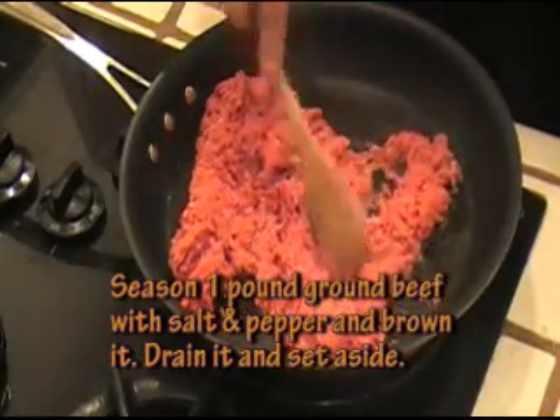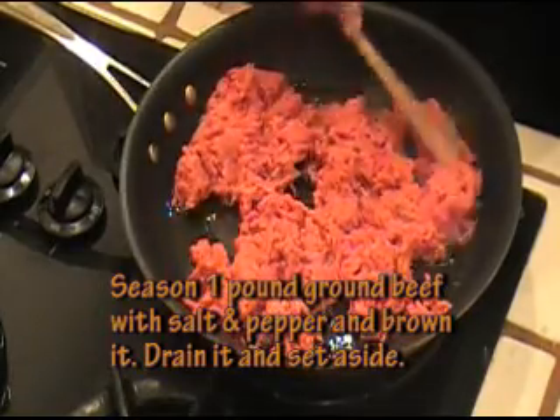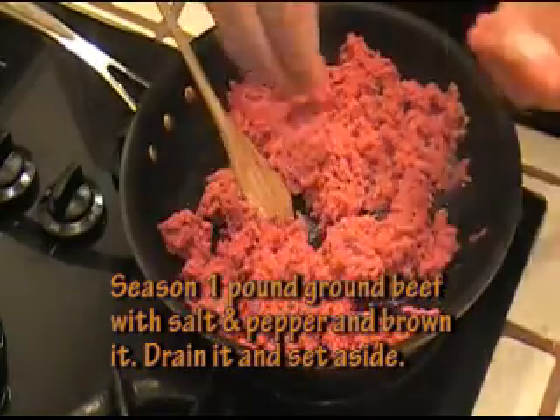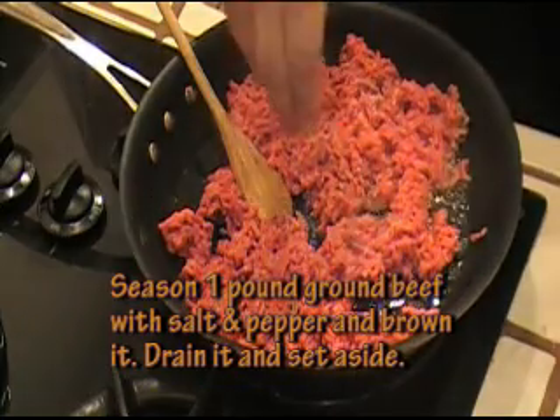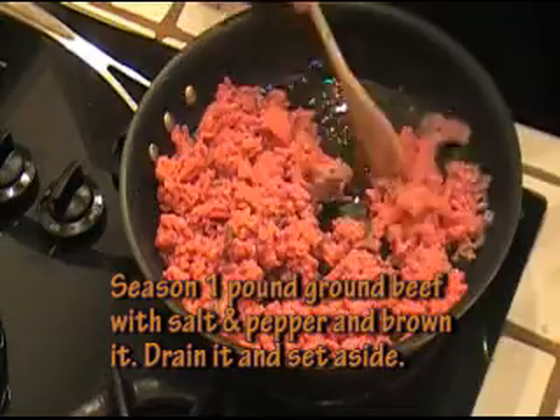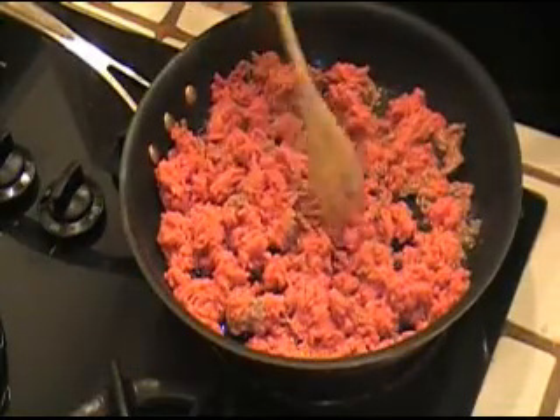I'm going to go ahead and brown a pound of ground beef and then drain it. I'm going to season this with some coarse salt and black pepper and just let it brown. So I'll see you in a few minutes.